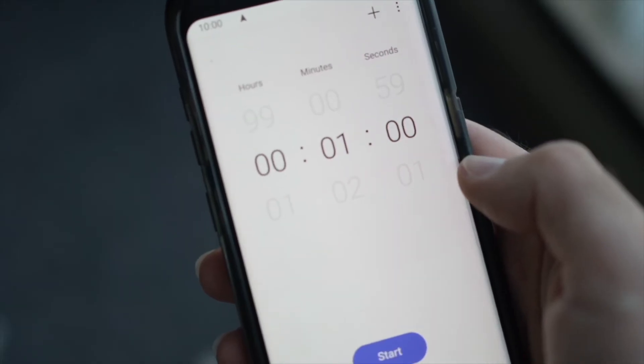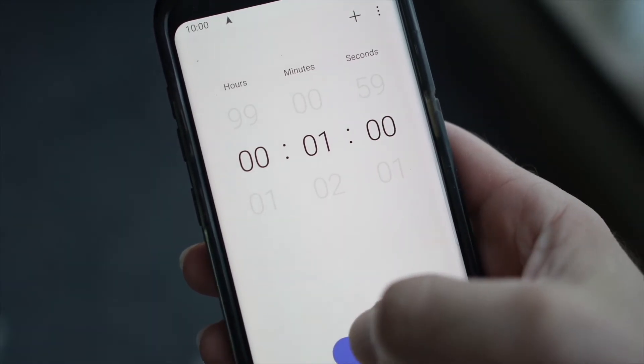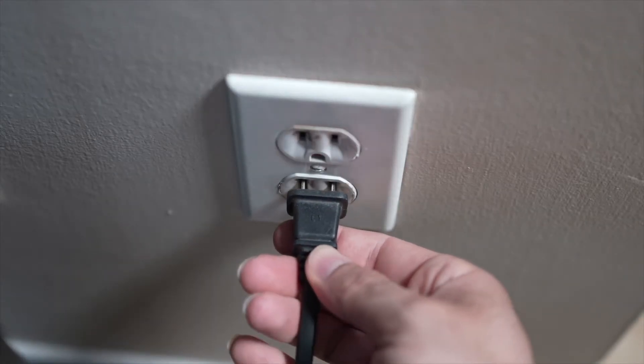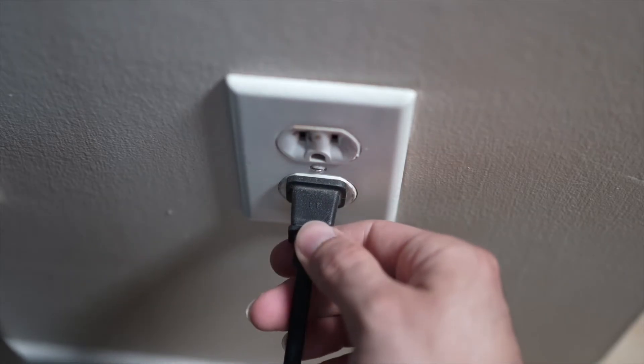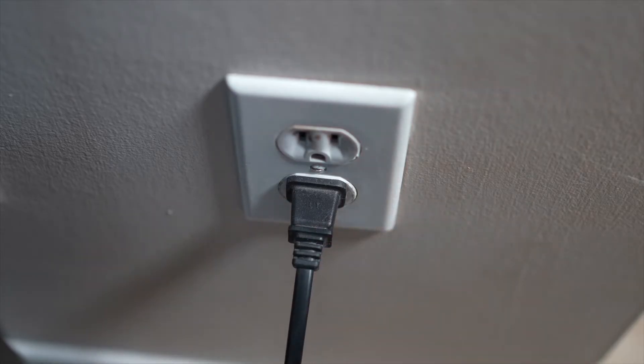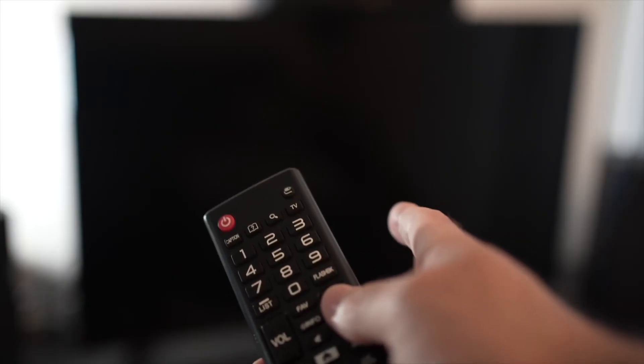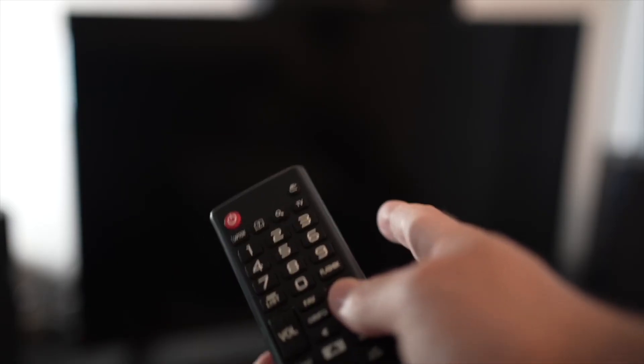Then you have to wait a full minute. If your TV didn't have a button, just wait one minute. And then you can safely re-plug your TV into the wall socket. This is a soft reset, so nothing will be deleted from your TV and the YouTube app will hopefully work.